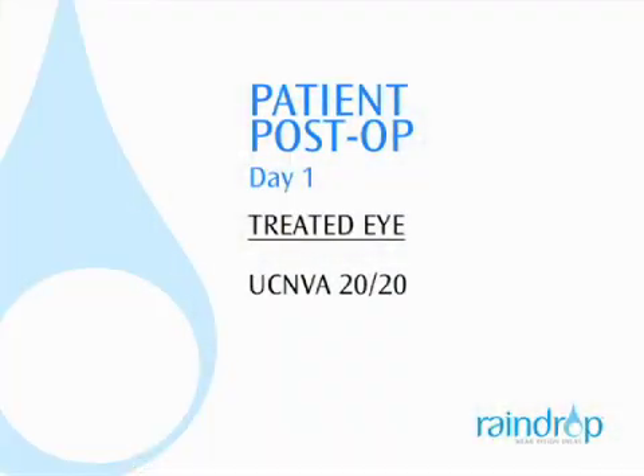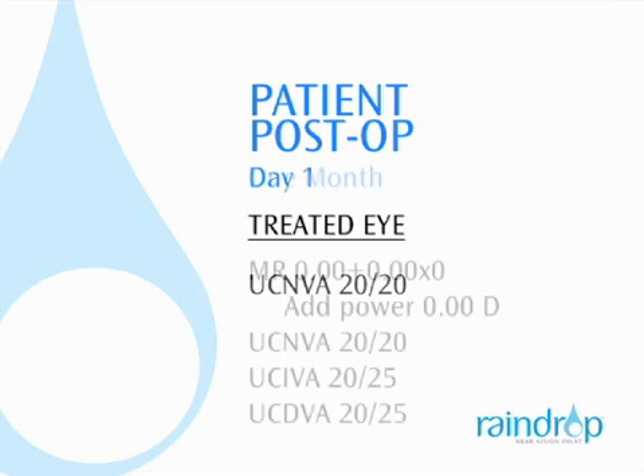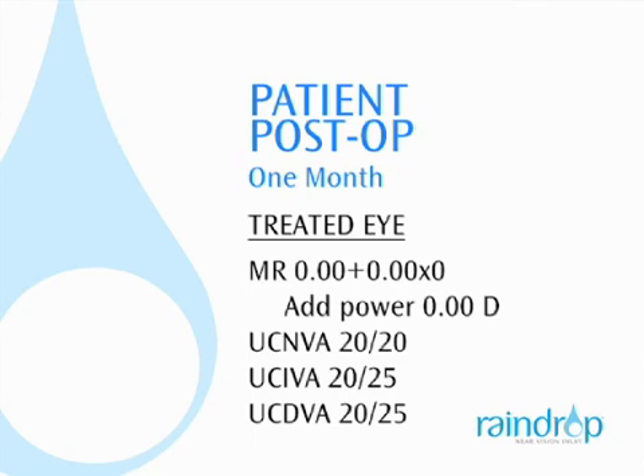At the one-day post-op visit, this patient was 20-20 for near, and the inlay was well-centered. At the one-month visit, the patient had maintained excellent near vision and improved her intermediate and distance to 20-25 in the treated eye.